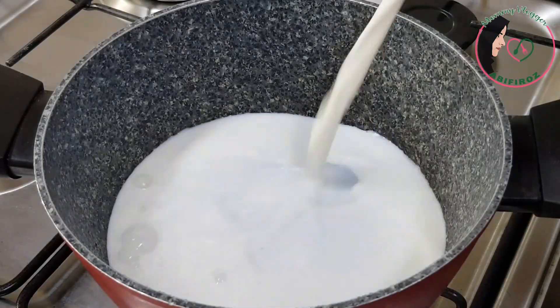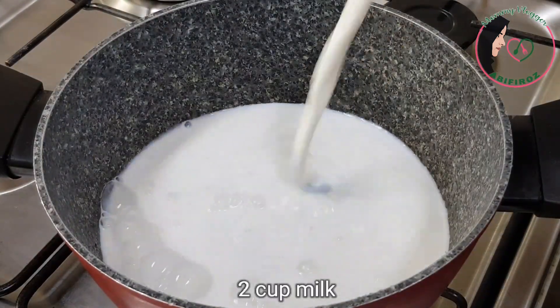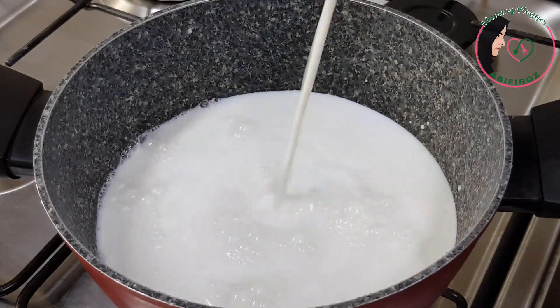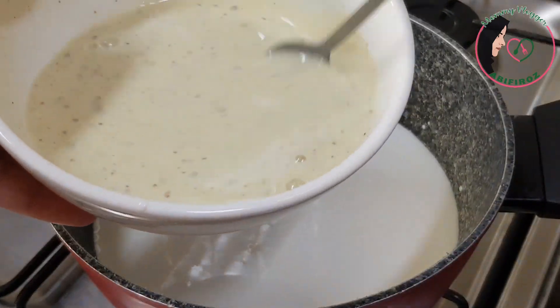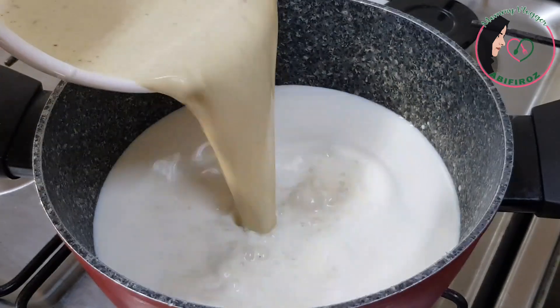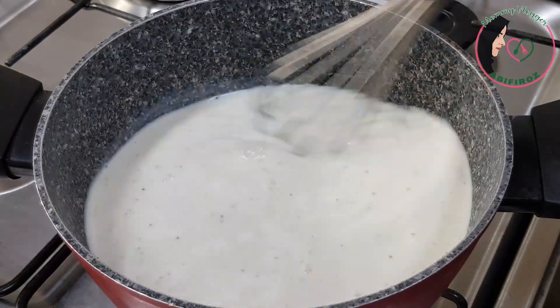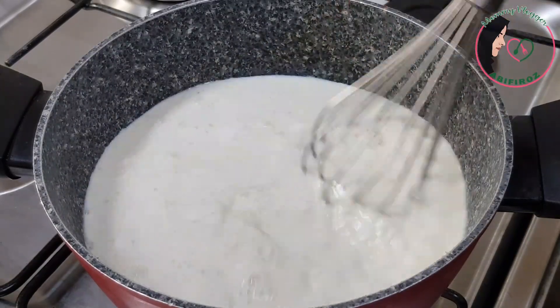I will cook it on the plate and mix it with the paste. Now this is on the plate. Allow it to cook. Close and cook on a low to medium flame.